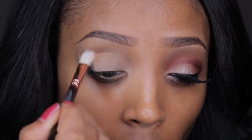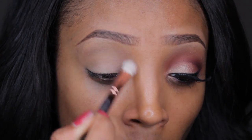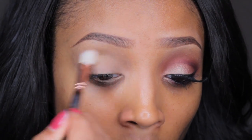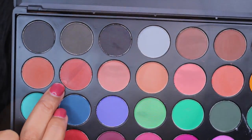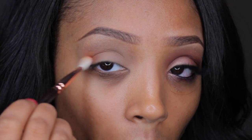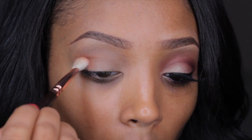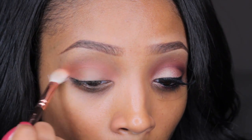Next I'm taking my BH Cosmetics Pro Studio Powder and I'm using this as a transition color, applying that in my crease. Then taking my Morphe 35 palette, I'm taking this orange shade and popping it into the crease as well as the outer V. Then I'm taking my blending brush and blending it out throughout the crease and the inner corner of my eye.